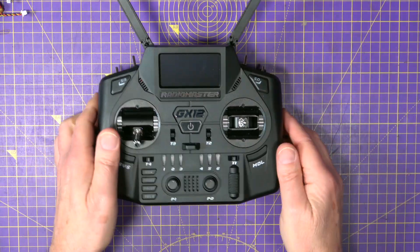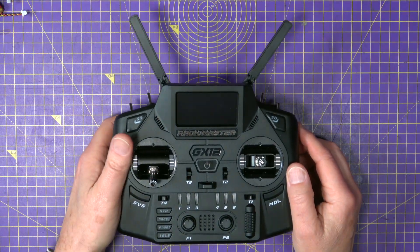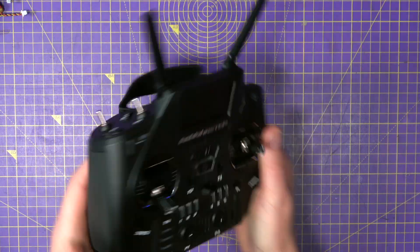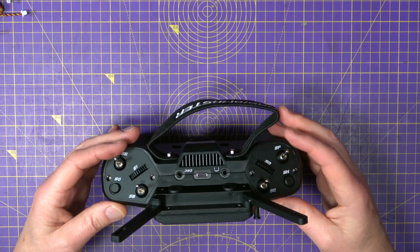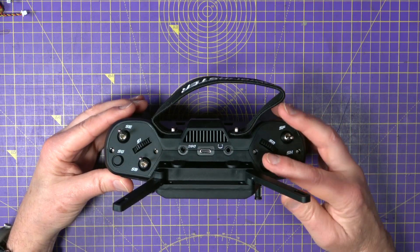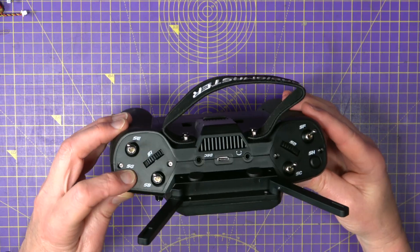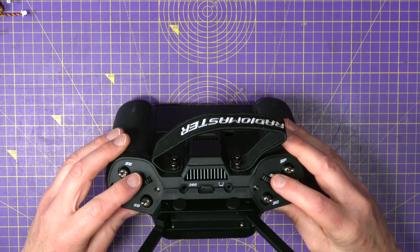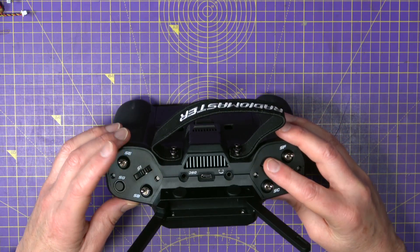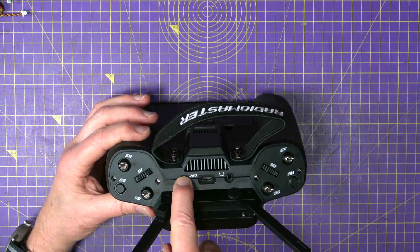We've got the two antennas at the top because it's dual band, cross band. Looking at the radio, it's all very familiar — we've got all the usual switches and buttons. There are four three-position switches, two momentary switches on the top, a couple of rotary controls with a very positive centre detent, a headphone output, and your trainer port, which is very good.